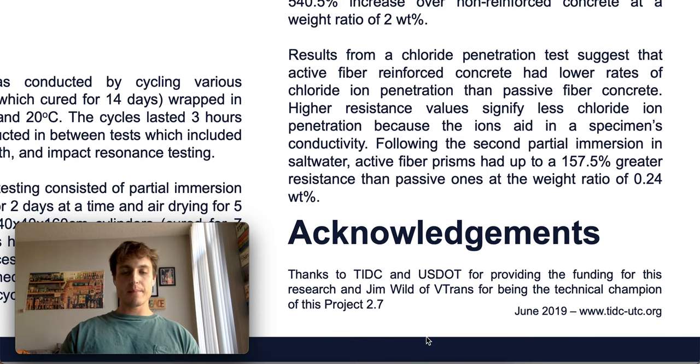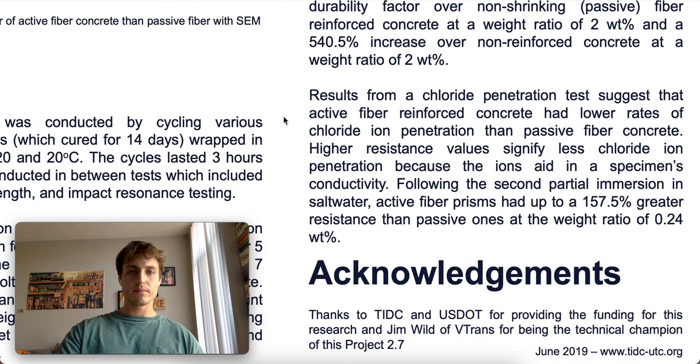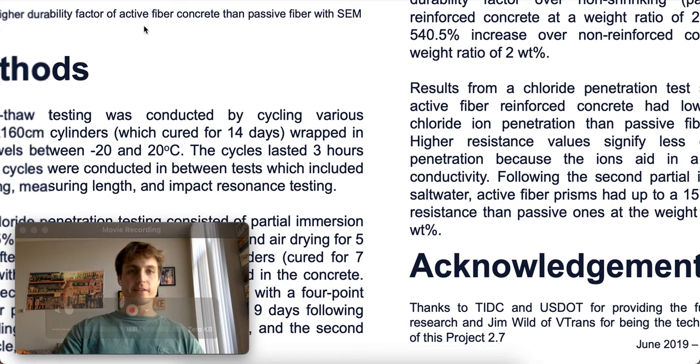To wrap up, I'd like to thank TIDC and the U.S. Department of Transportation for providing the funding for this research, and Jim Wilde of VTRANS for being the technical champion of this project, which is Project 2.7. Thank you very much. Have a good night.